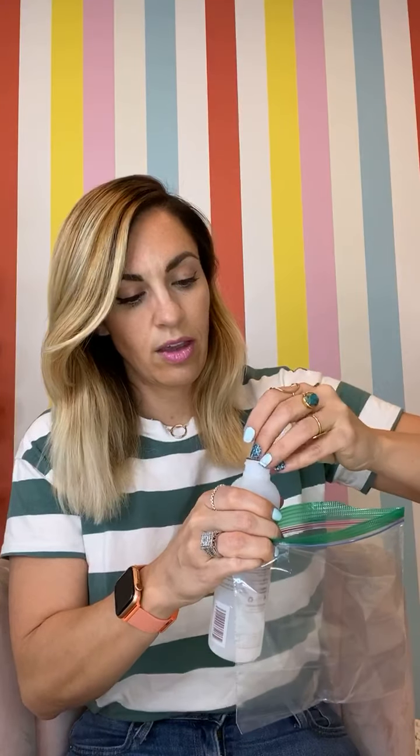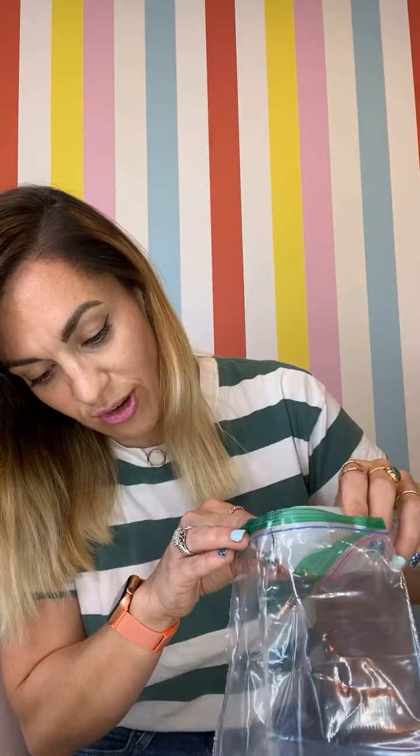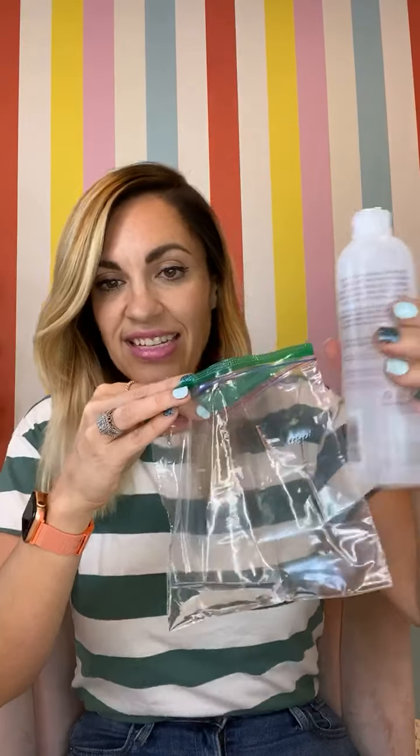I'm really hoping this method works because this will just be a life changer for me. So I'm pouring some of this Mineral Fusion into the bag, and then you put your hand in. So I'm putting my hand into the bowl of hot water — but my hand is inside the bag that has the oil in it.